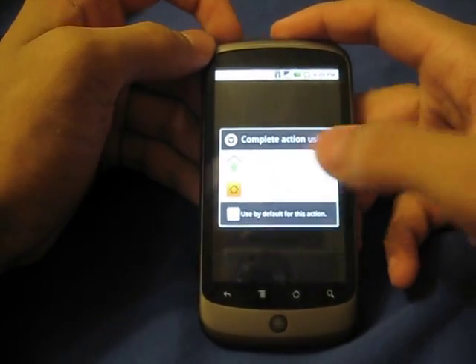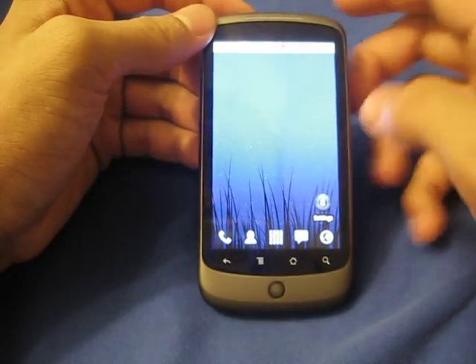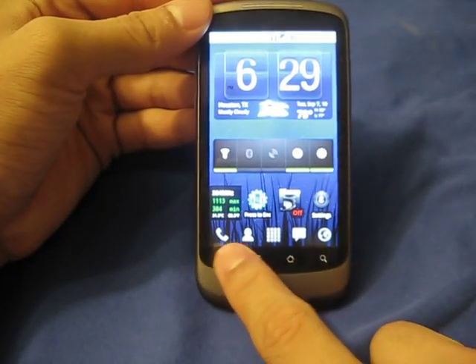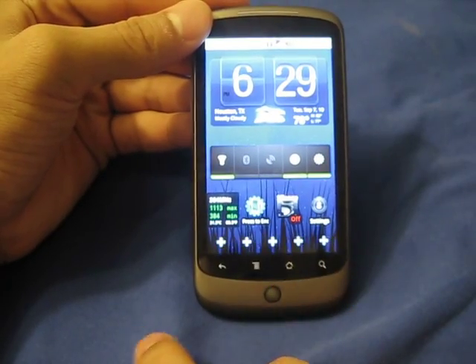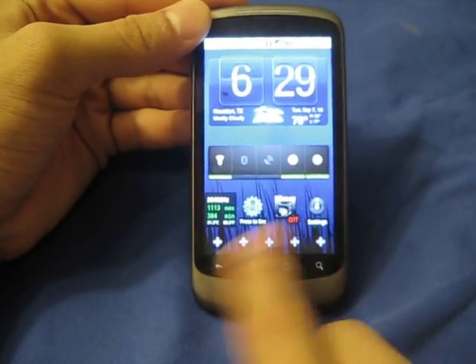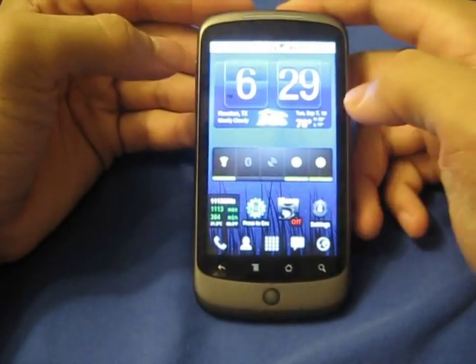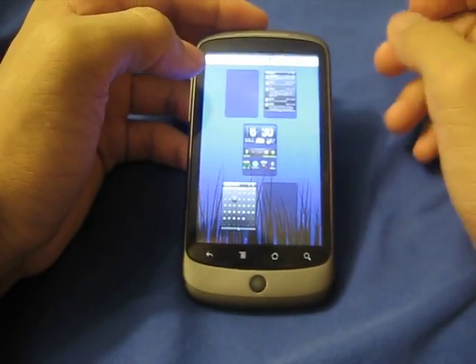I like Launcher Pro because it has a customizable dock screen down here. It has little shortcuts here and you can just swipe it over to add more. I think you have about four available options, and it does have its little quirks like a multi-touch display.